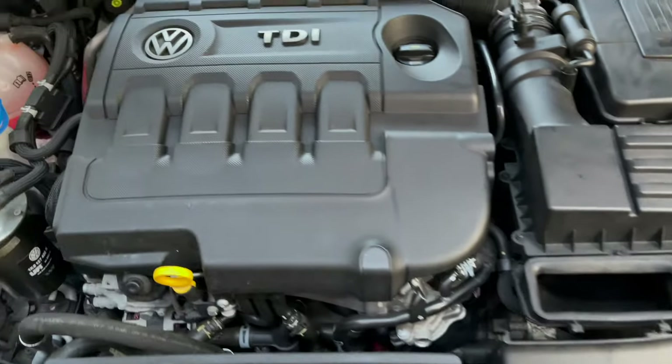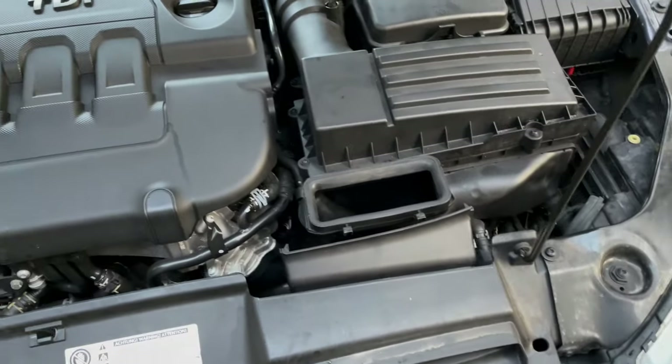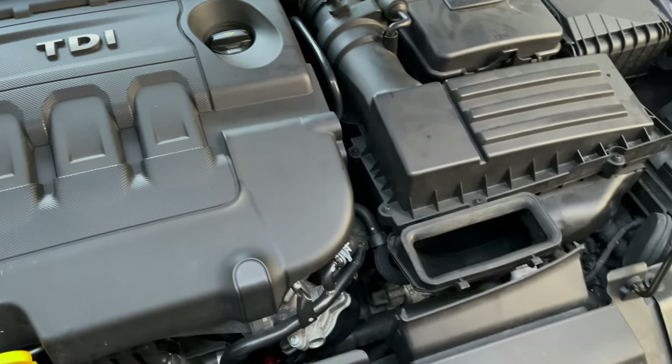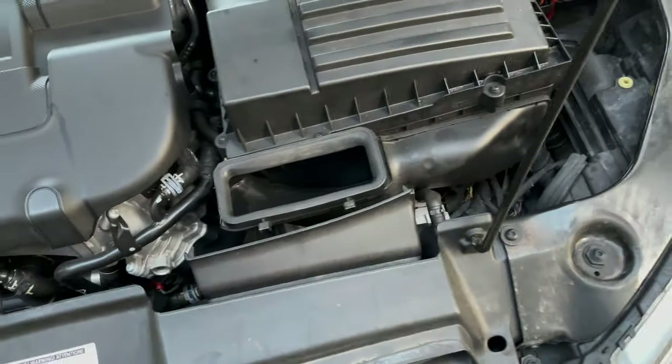First of all, we need to determine whether it's the master cylinder, which is behind the pedal, or the slave cylinder, which is inside the gearbox.